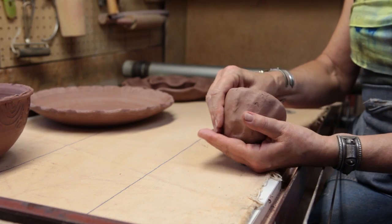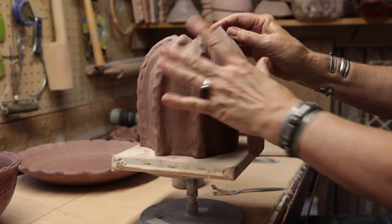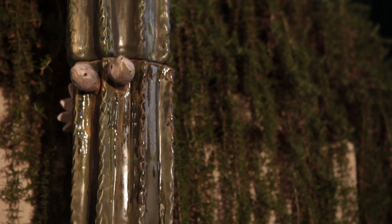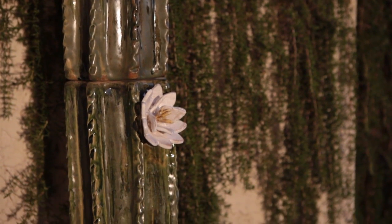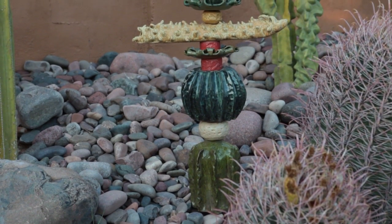Once I make the piece it has to dry. Once it's dry it goes into the kiln and it's fired. When it comes out of the kiln it is glazed and then it's fired again.